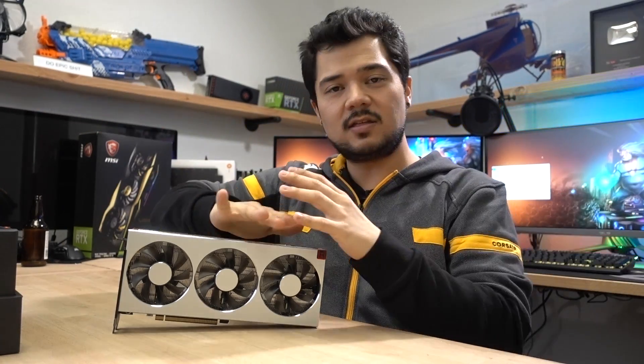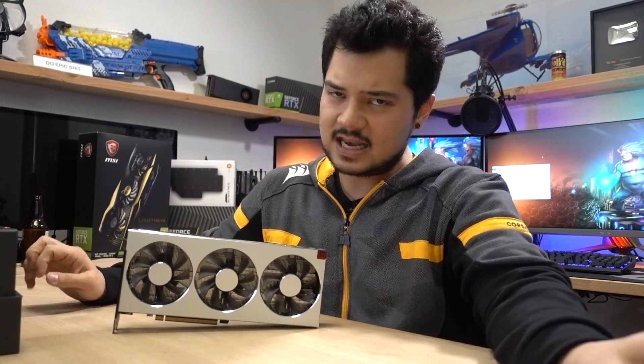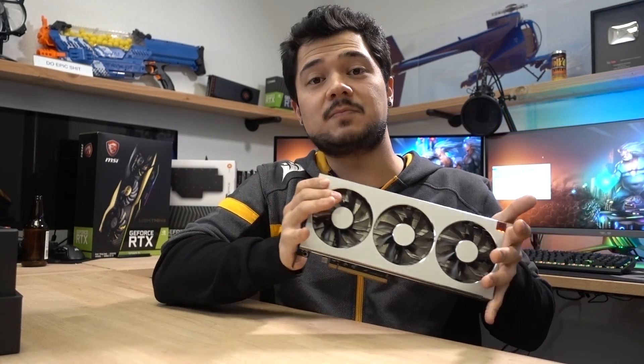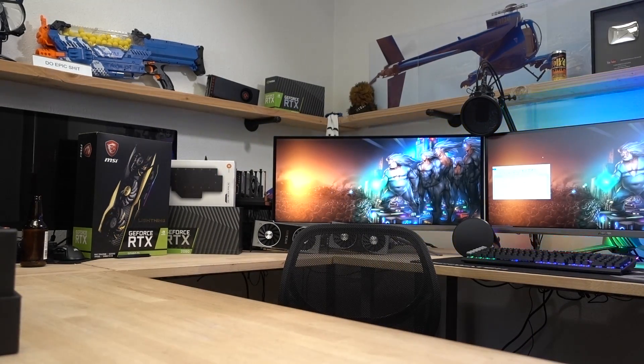I really hope it knocks it out of the park. Let me know what your expectations are and what you think of this card so far — whether you're hoping it succeeds or you're an NVIDIA fanboy who can't wait to see it fail. Thanks for watching this quick and dirty video. Toss a like on it if you enjoyed it and get subscribed for more tech stuff coming soon. I'm going to drop this on the testbed right now, so I must stop recording or I'll never get anything like this from AMD ever again.